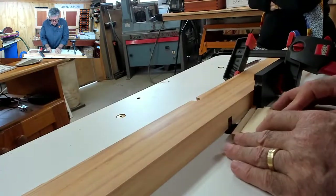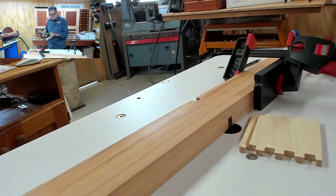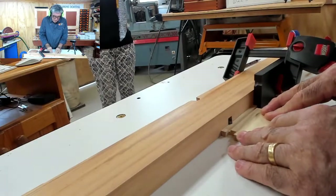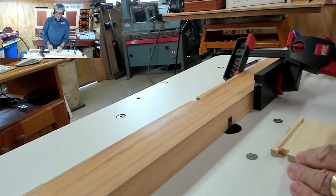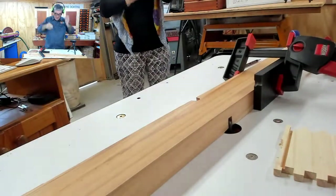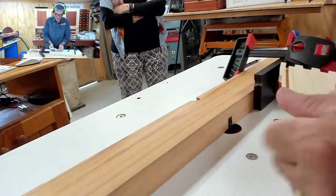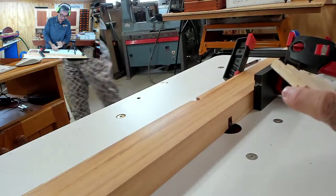That's probably a better view. Now all I'm going to do is push against there and move along, and I'm only going to go about halfway. So what I've done there is I've just gone halfway along to get the other side done without having tear out. You can see there's tear out here — see how that's happened there. I don't want that tear out to occur on the foot.